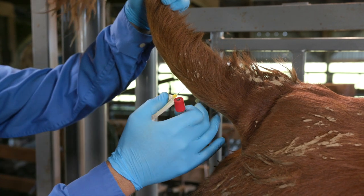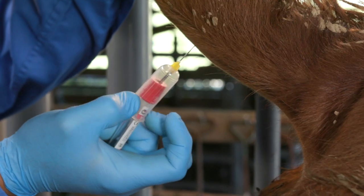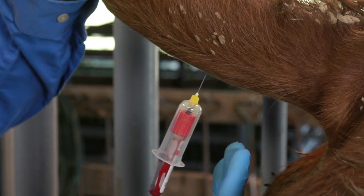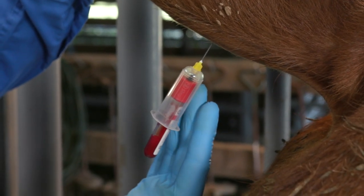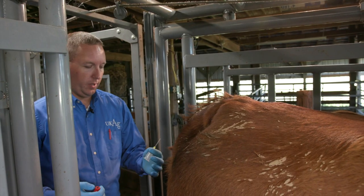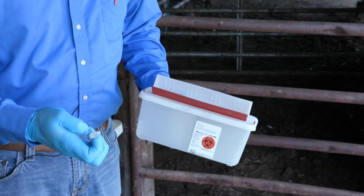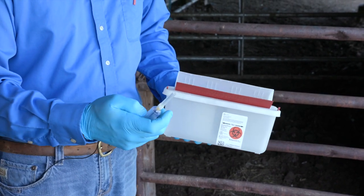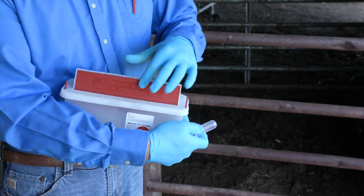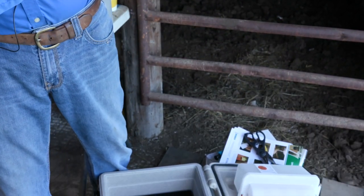When we reach a stopping point with the needle, we can pull back slightly and we'll be close to the vein. If we're in the vein, the blood should start to flow — and we can see it flowing now. There it is. We then apply the vacuum tube through the holder to collect the sample, and afterward dispose of the used needle into the sharps container for proper disposal.